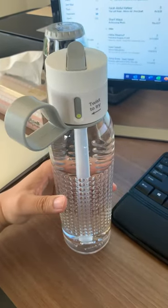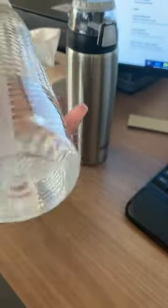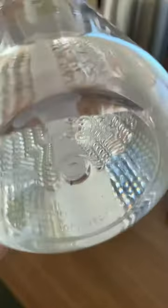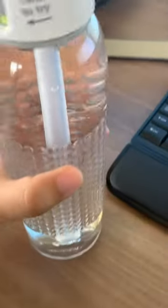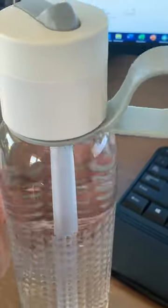I got this new Joseph Joseph water bottle. Let me bring it a little closer so you guys can see it — can you see that? Joseph Joseph. I think it's a cool looking bottle. Let me tell you a little bit more about this.